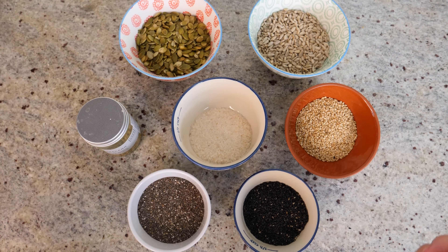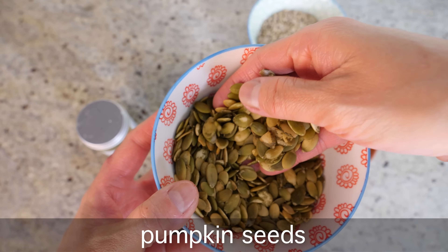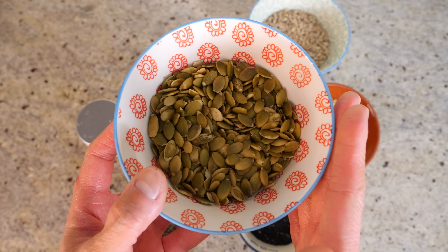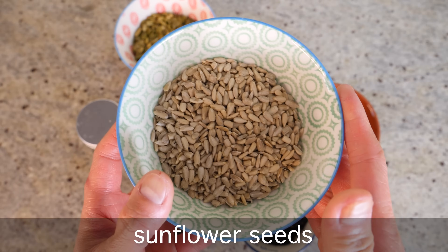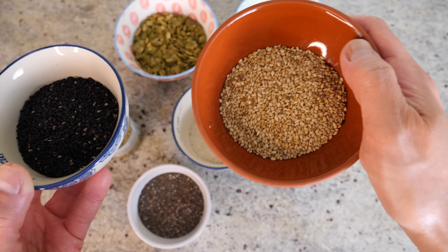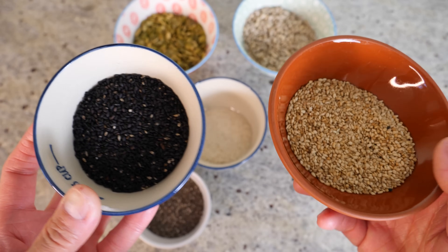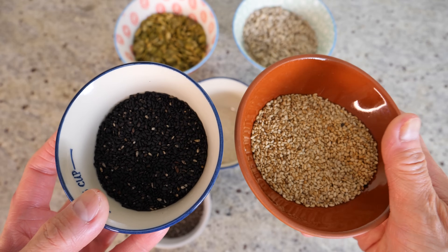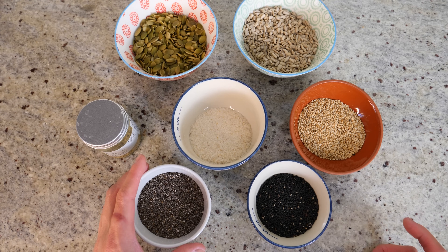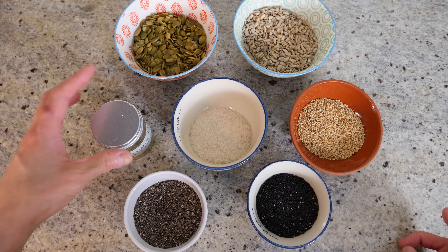The first seed is pumpkin seeds — unroasted and plain, no flavors added. Then sunflower seeds, which are just beautiful. Then sesames — I've got both white sesames and black sesames, and both of these are toasted. You can use untoasted ones if you want, but the toasted ones will make the crackers really aromatic. On top of that, we're going to add plenty of chia seeds.